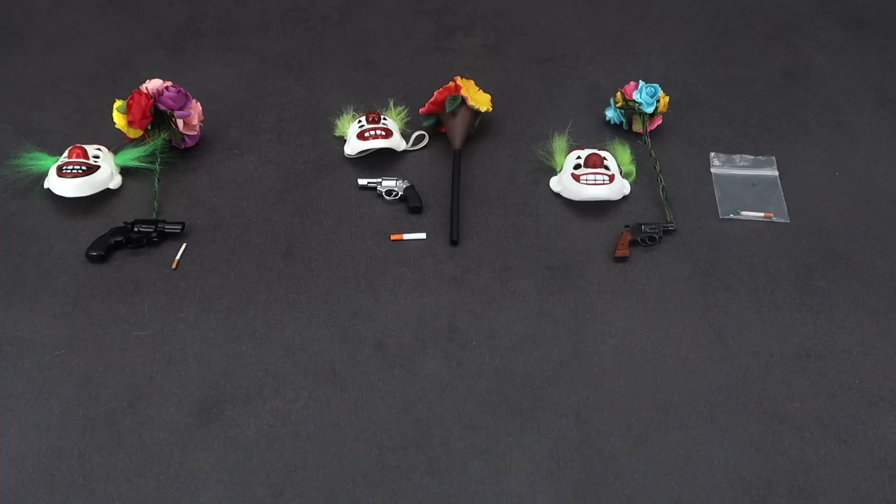Here are the accessories that these figures come with. I'm not going into detail on each one — there are plenty of reviews on YouTube about this. I have made a review of the Toys Era one and SW Toys one. I didn't make a review of the M Toys one, but you can search, there are plenty out there.